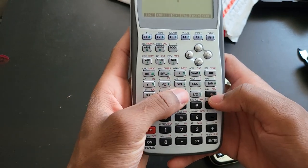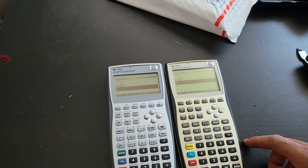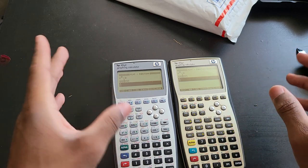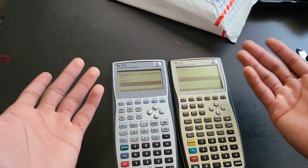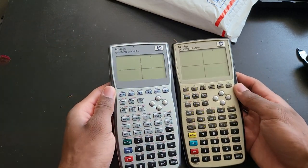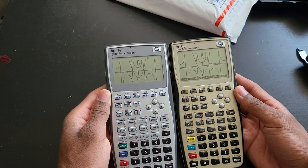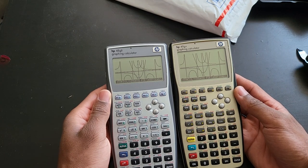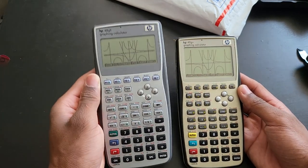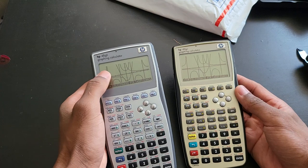I'll erase all graphs and graph them all together, just for the purpose of this video — checking which one finishes graphing first. The graph is going to look messy because of the way these functions look. Comparing them now, the 49G plus is shining, but the difference is not even that noticeable. You're not going to be wishing you went for the 49G plus when it comes to graphing, because the speed is almost identical. Just ignore the vertical asymptote lines — they're not relevant.